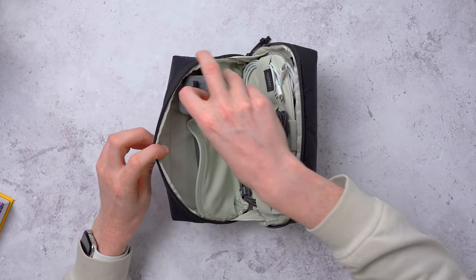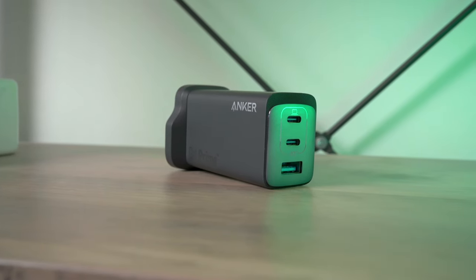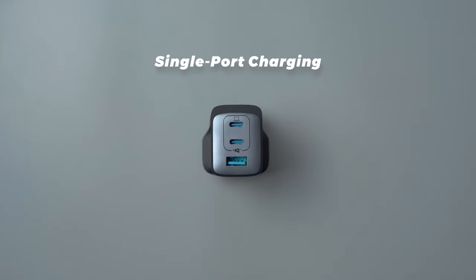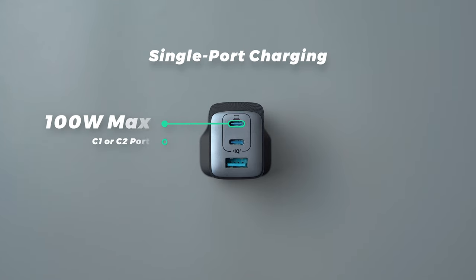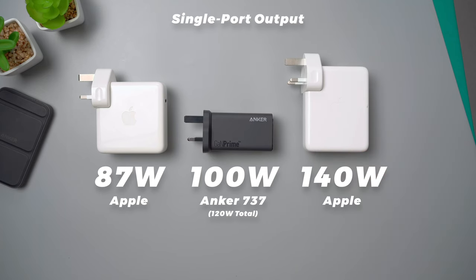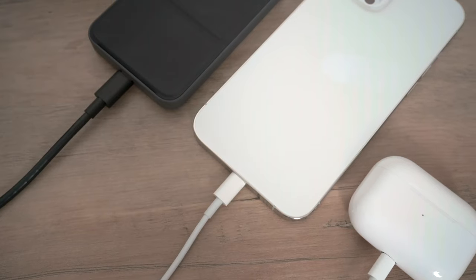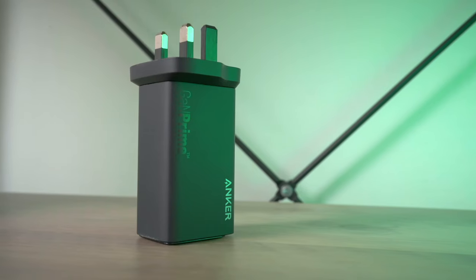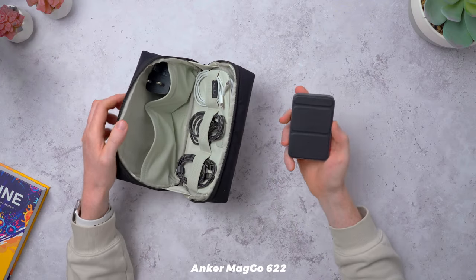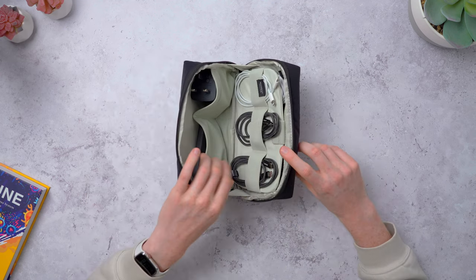For charging I have the Anker GaN Prime 737 charger — it's just fantastic. It has a max output of 120 watts shared across all ports, or a max of 100 watts from a single C port, which is enough for my 16-inch MacBook Pro. It's almost as powerful as the charger that came with my MacBook but way smaller, and the extra ports mean I can share power to multiple devices at once — my iPad Pro, iPhone, a power bank, or my watch. I also keep the Anker MagGo 622 power bank in this pocket, and there's still plenty of space to keep more stuff.